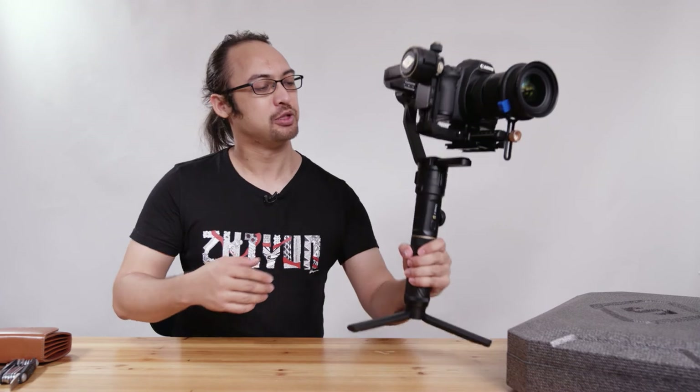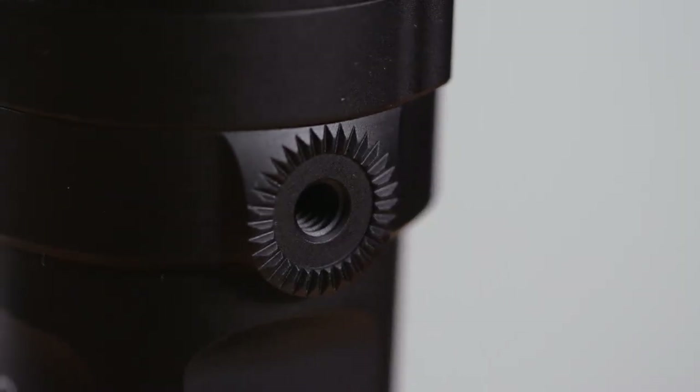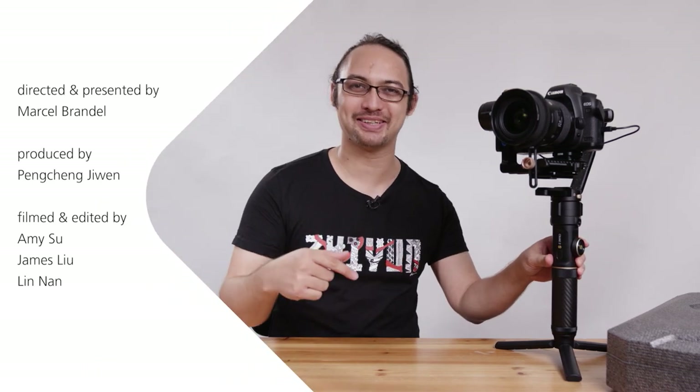You also have two mounting points here for attaching external monitors, sound devices, etc. That's basically it for the basic setup of the Zhiyun Crane 2S. There will be more tutorials coming, such as on balancing, so definitely consider subscribing to this channel to follow up with this content.